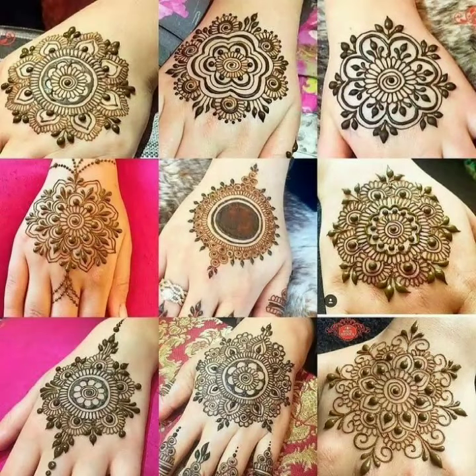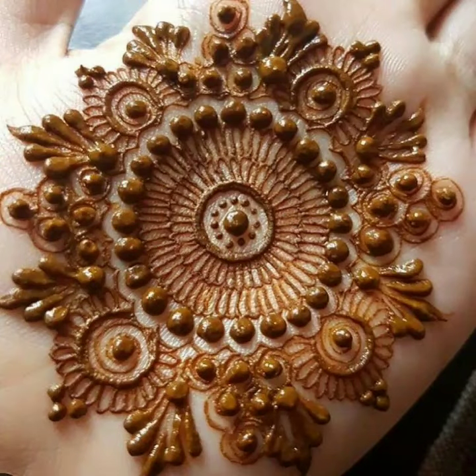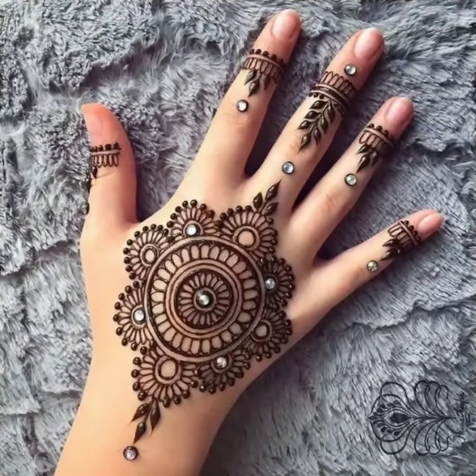This is a very beautiful, top classical and top stylish Gold Tiki Mandela mehendi design. In Hindi language you can also call this Gold Tiki mehendi design. Gold Tiki mehendi design is a very old mehendi design, but this Gold Tiki is currently on trending.